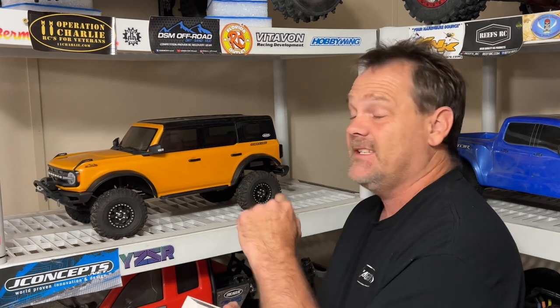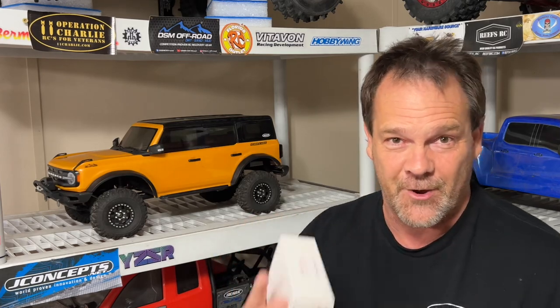For $63, the Quick Run Brush System right here has got a 1080 G2 ESC and an 11-turn 5-slot crawler motor. This is what's going into the TRX-4 2021 Bronco.